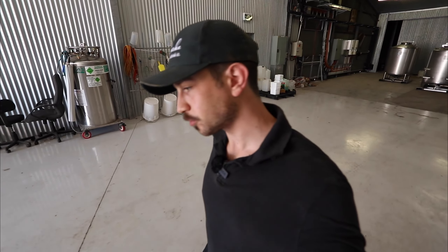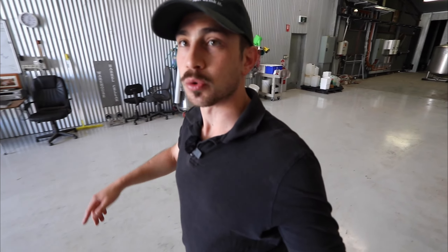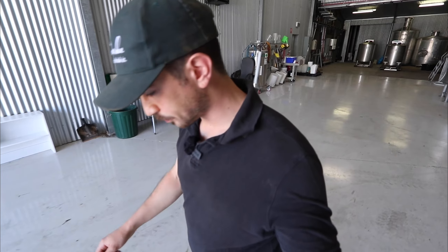We open a bottle every three months just to check on it, and today is that day. So even though we're not quite there with the 2021, I can show you the 2020.